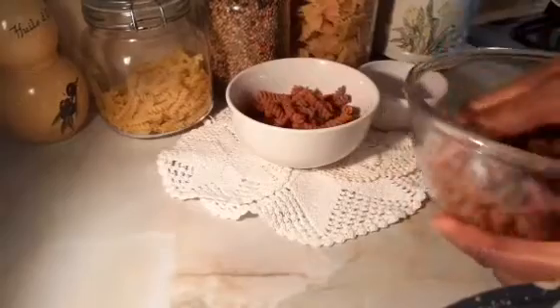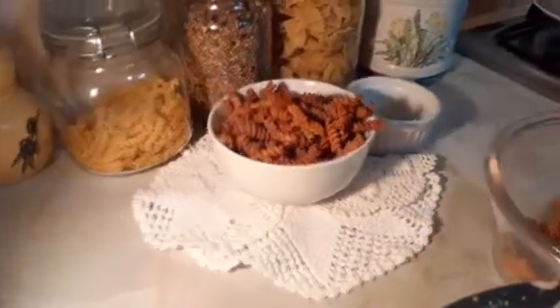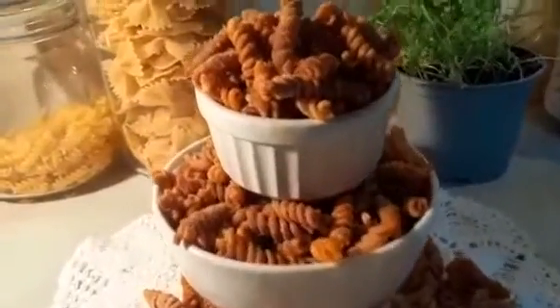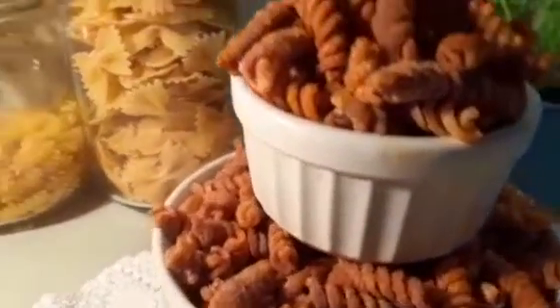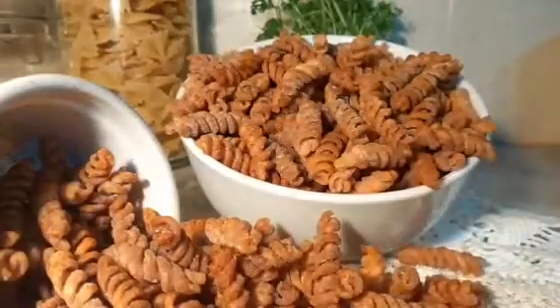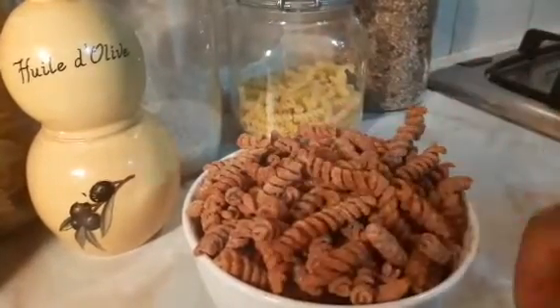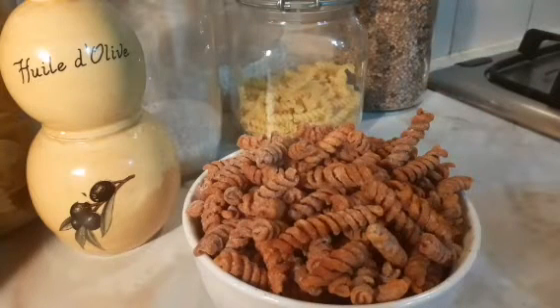This is what you snack on while watching TV. You can use any pasta, any kind of shape. Look at that — it's crispy, it's very nice to snack on. Now I'm going to show you that there are various ways you can cook your pasta.